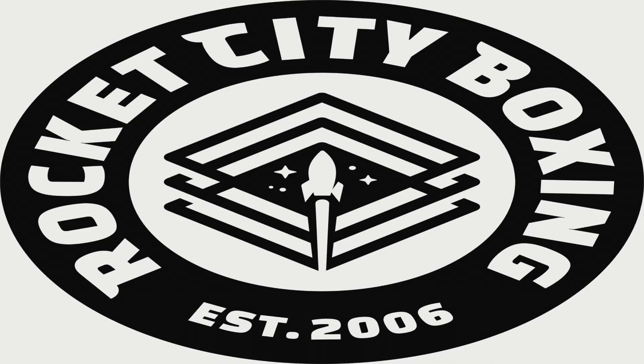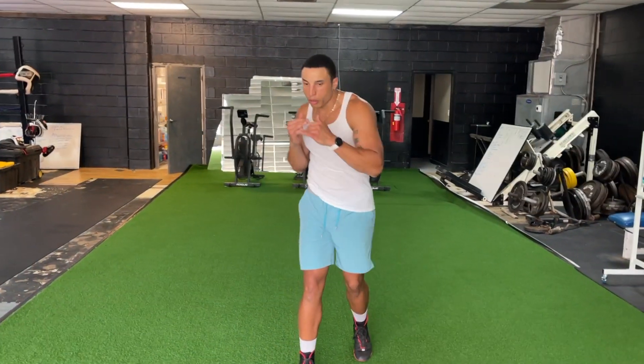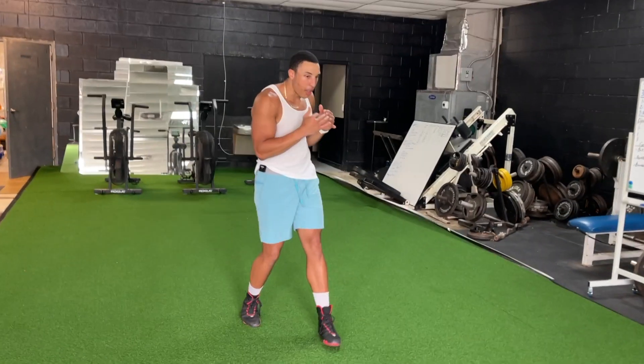Hey what's good, it's Snoop with Rock City Boxing and we're gonna work on your punch fundamentals today. Fluidity, right? You just want to be fluid with your steps and punches with your body. Fluid.